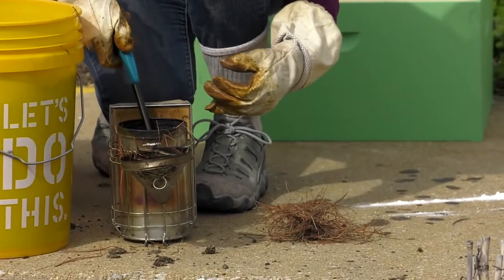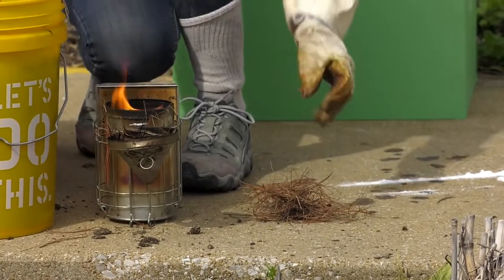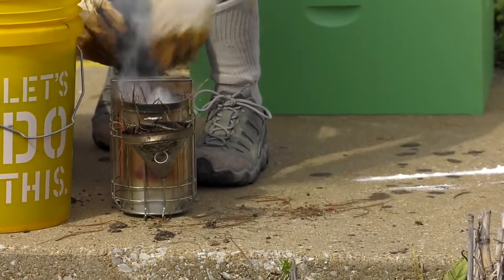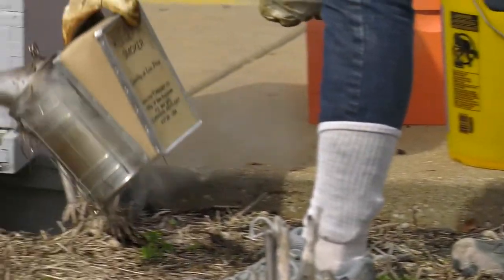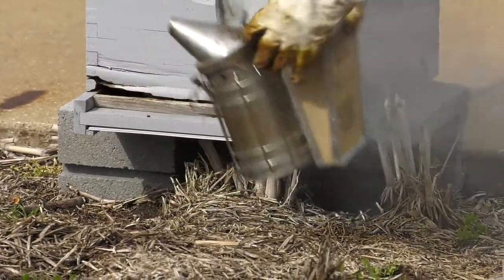Before Hannah starts the transfer on the second box, she's putting in more pine needles and starting to smoke this box — same reason as before, just to chill out the bees and relax them.